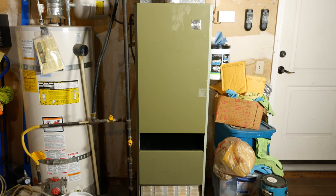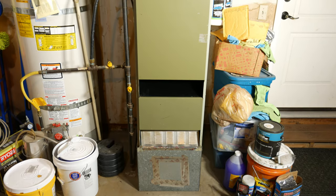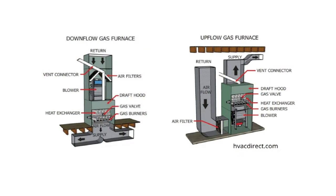This is our 45-year-old Payne furnace that we'll most likely be looking to replace in the next couple of years. In the 22 years we've lived here, we've only had to replace a pilot. This furnace is a downflow model where air is blown downward past the heat exchanger and into the ducting in the crawl space, so the blower is mounted at the top of the cabinet rather than the bottom as in an upflow furnace.